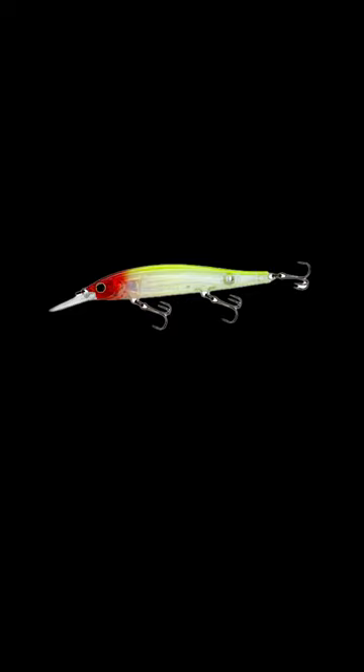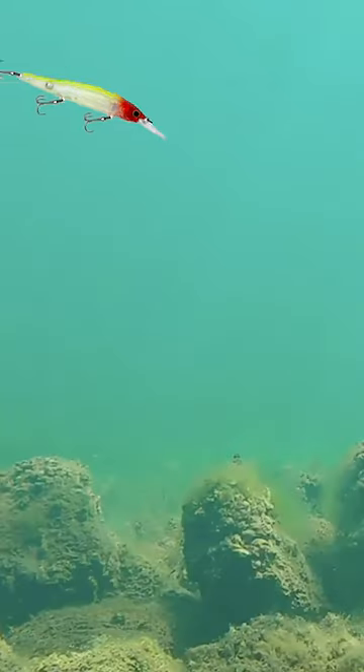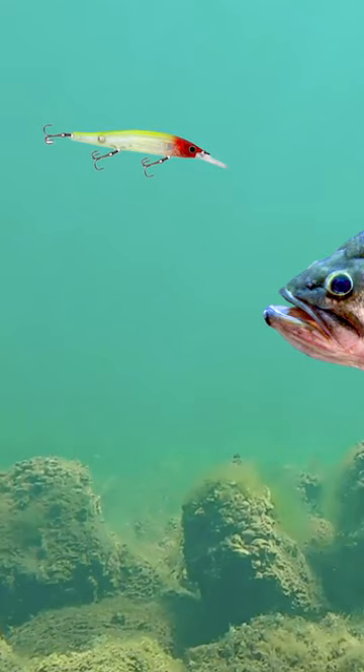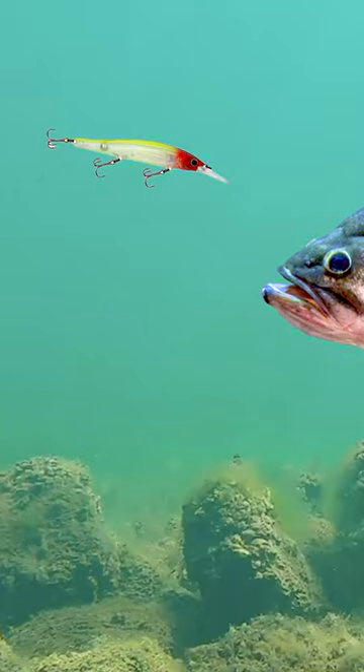One of the key things you want to do is when you're pausing this bait, you don't want to reel. I see a lot of people — they'll jerk the bait and then they'll reel in the slack. You don't want to do that. You want the bait to be paused and staying absolutely positively 100% still. Even a Senko or a bait like that will sink — it'll keep going down. This bait will stop right there in front of them.